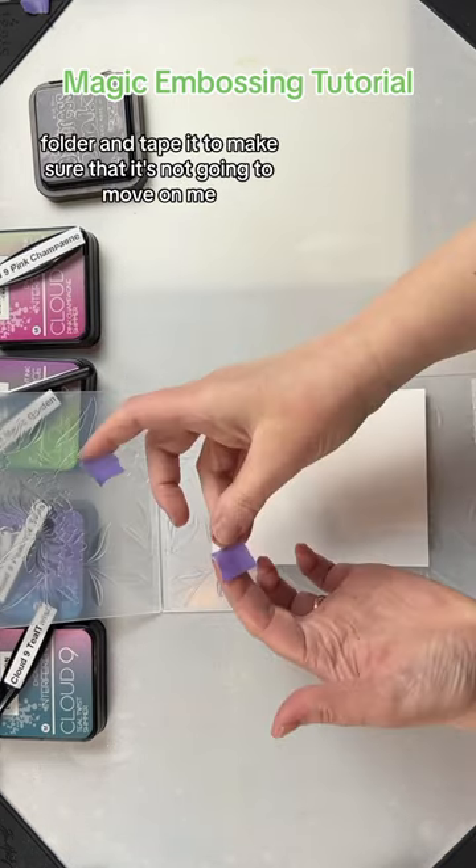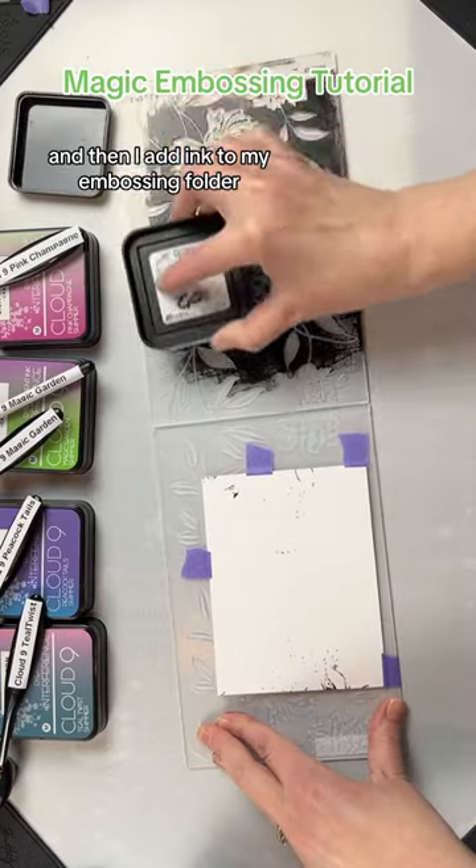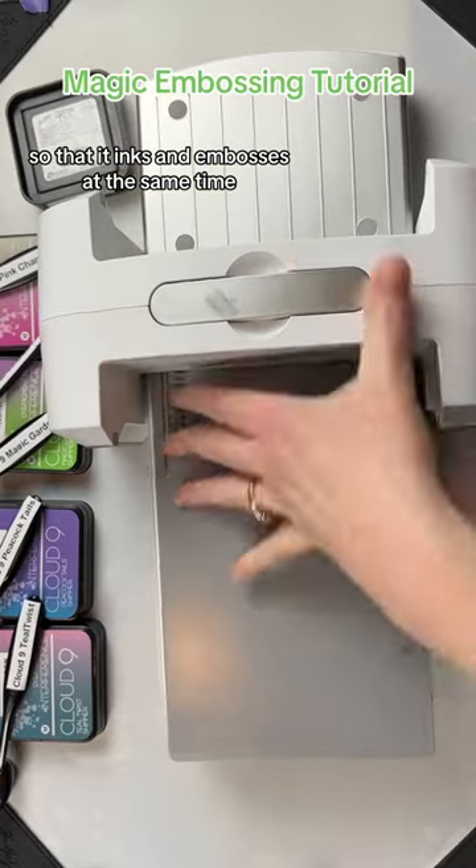I place my paper in the embossing folder and tape it to make sure that it's not going to move, and then I add ink to my embossing folder so that it inks and embosses at the same time.